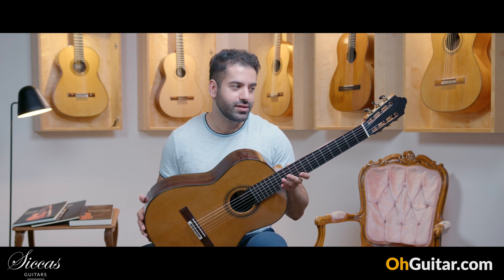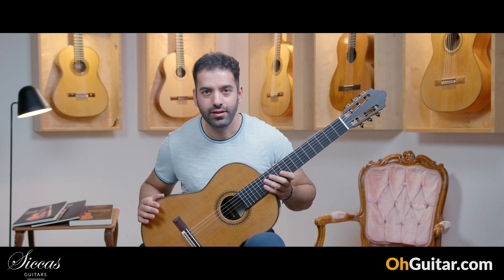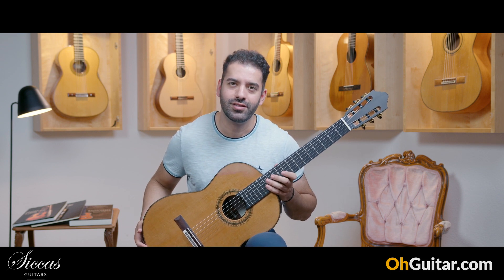I'm very curious about your opinion about the sound of this Michel Beller guitar. Let's move to the next guitar.